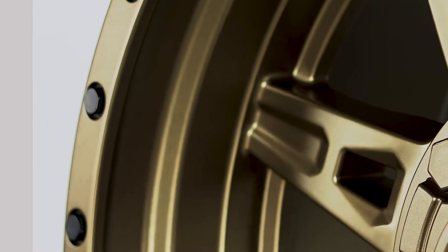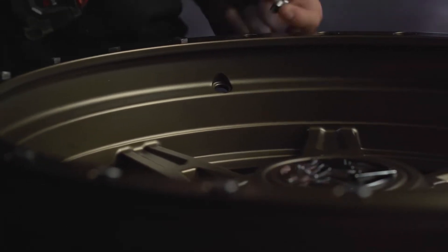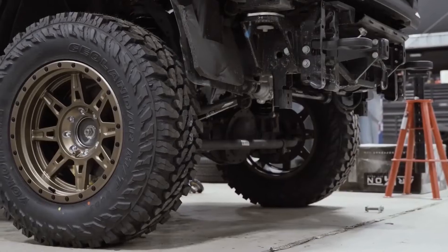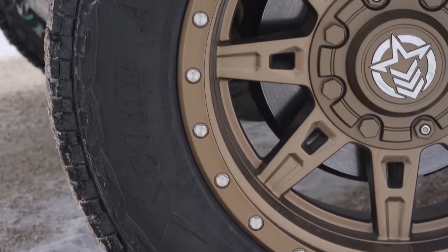For example, if you curb your wheel — which we all know happens — those bolts are going to be removable, so you can take those out. They basically protect the outer edge of the wheel, so you're scuffing the bolts, not the wheel. So you get a little bit of functionality with the Rogue, and that should be an awesome option.